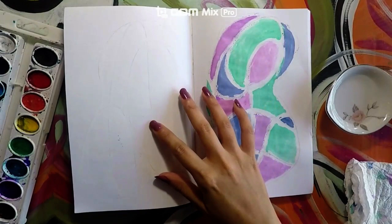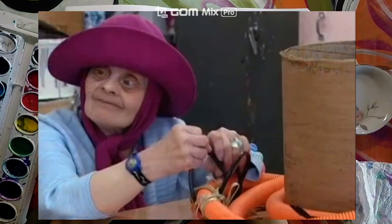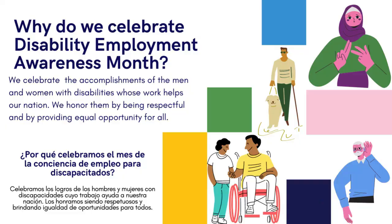Hello guys! Today we will finish our second part of our painting for our diptych inspired by Judith Scott.